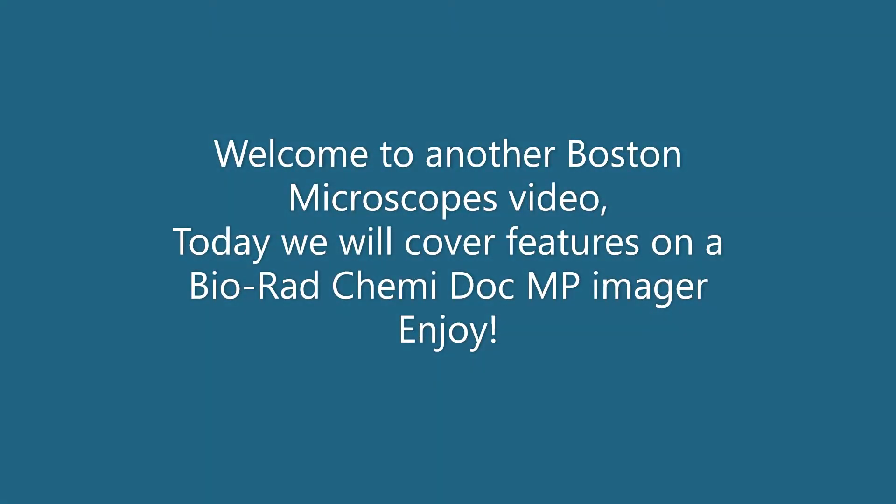Hello everybody and welcome back to Boston Microscopes' YouTube channel. For today, Brian will be talking to you about the Chemidoc MP from Bio-Rad and breaking down some of its features. Enjoy.